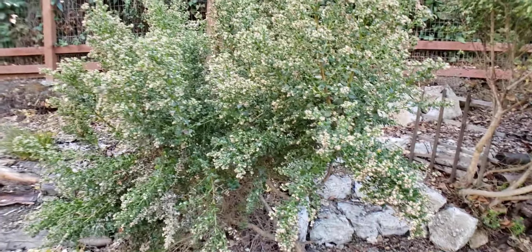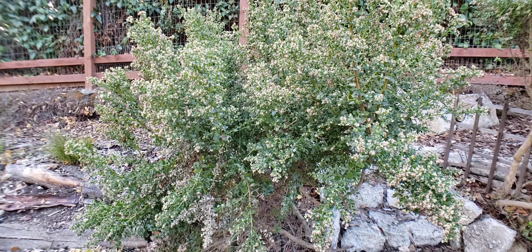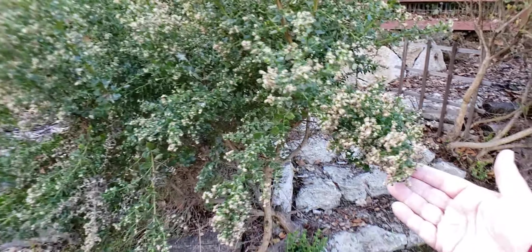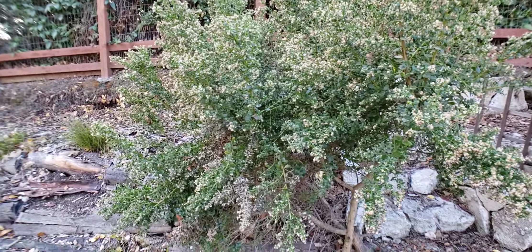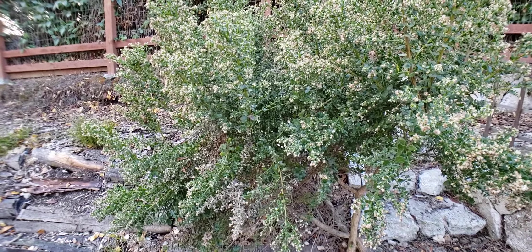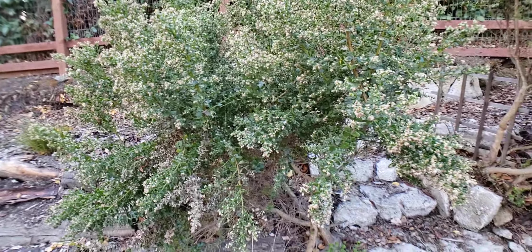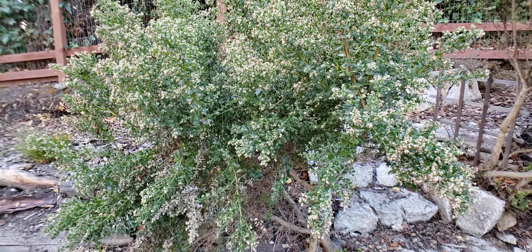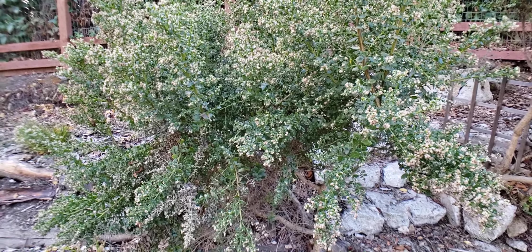This is a coyote brush, which is one of our native plants that is just awesome for our pollinators, and it's just about done flowering now. Later on when the sun comes out we'll probably still have some little critters on it. It's also a great dye plant — it gives me kind of a yellow tinge to my papers when I use it, and the wood is really nice when it dries. I can use the sticks and twigs in other projects as well.